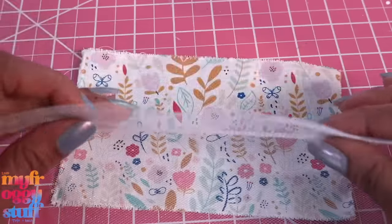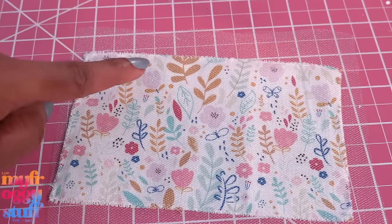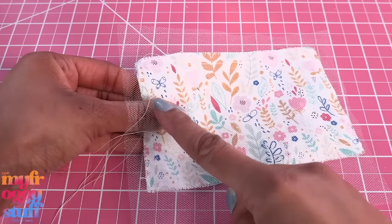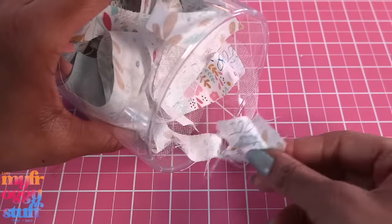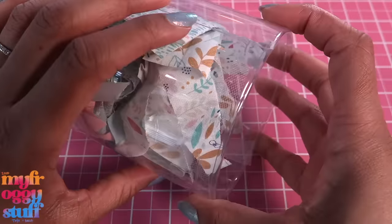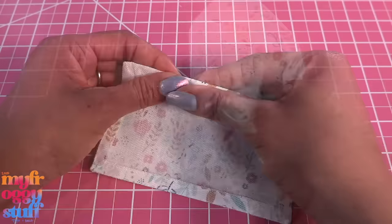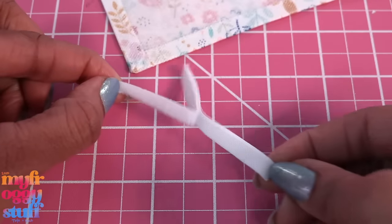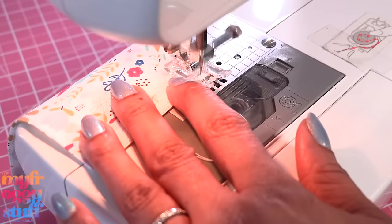Place a piece of tulle on top and sew a fourth of an inch around the edge all the way around using a straight stitch, leaving an opening. Trim the excess tulle. Cut the corners. Flip the fabric inside out through the small opening and iron it flat. Take a fourth of an inch of velcro and sew the hook side on the good side of the fabric using a straight stitch, closing the side that was left open.